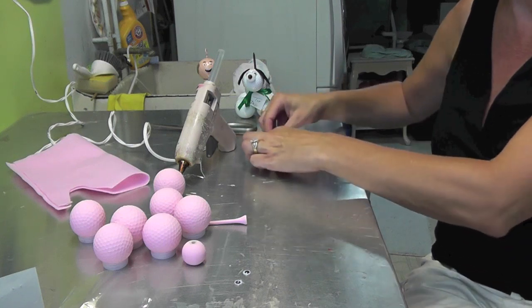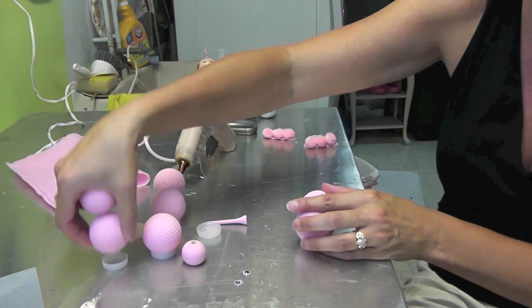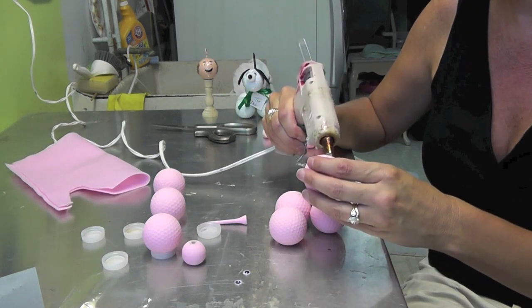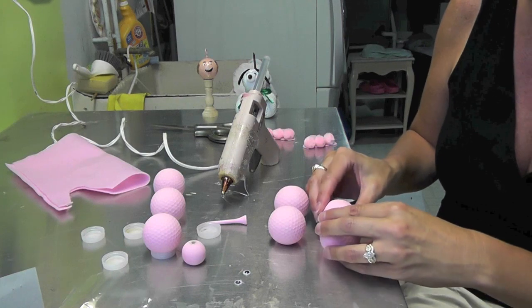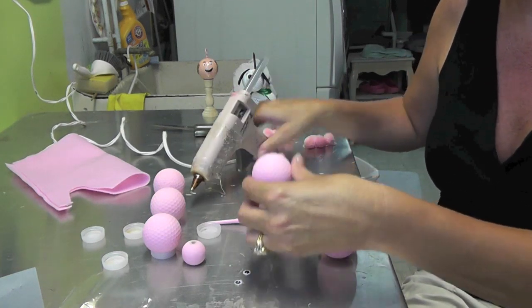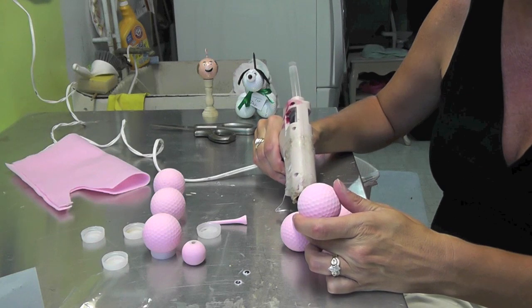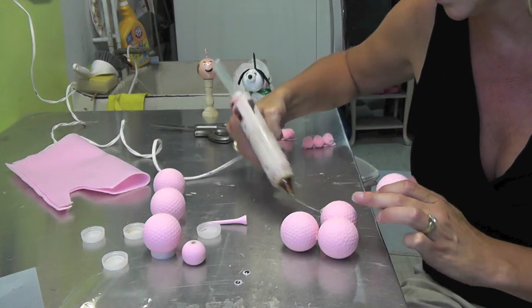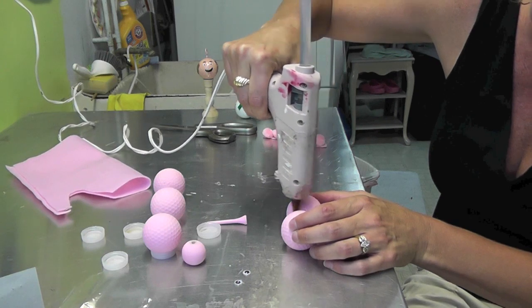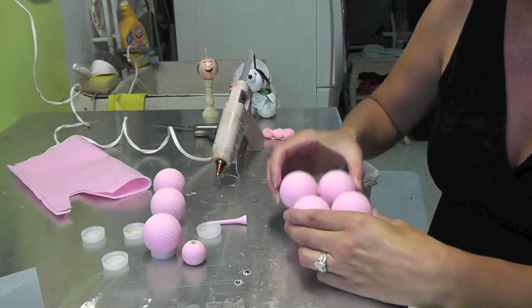We'll put the ears aside to dry while we work on the dog. The first thing you're going to do is glue the four base pieces together. Grab whichever four you want and glue them together — the main point is to make sure there's glue wherever they're touching each other. Add the next one with a dab of glue, then the fourth one with a dab on both contact points, and glue them all together. That gives you four put together.